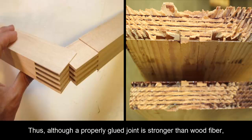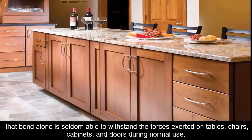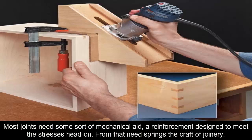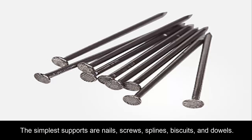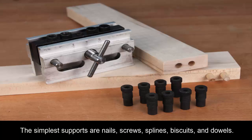Although a properly glued joint is stronger than wood fiber, that bond alone is seldom able to withstand the forces exerted on tables, chairs, cabinets, and doors during normal use. Most joints need some sort of mechanical aid — a reinforcement designed to meet the stresses head-on. From that need springs the craft of joinery.